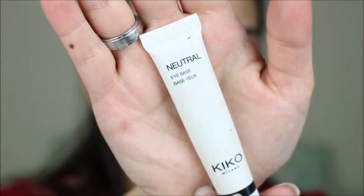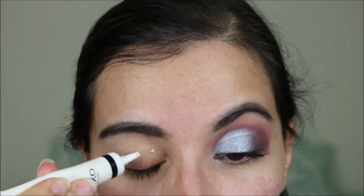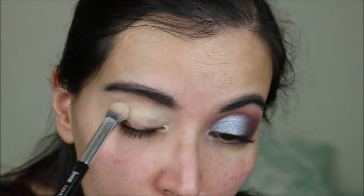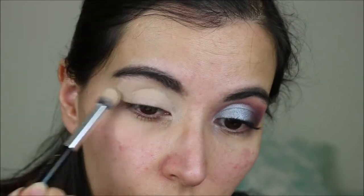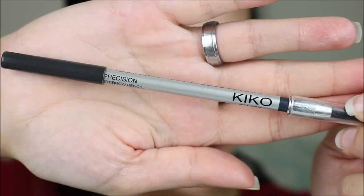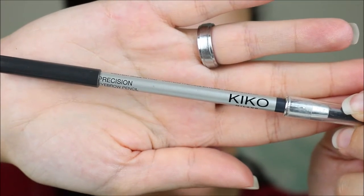I already went a little bit ahead on this eye, and now for this first look I'm going to start by priming my lid with the Kiko neutral eye base. For this look I'm not setting the eyeshadow primer. I've also already done my brows with the Kiko precision eyebrow pencil.